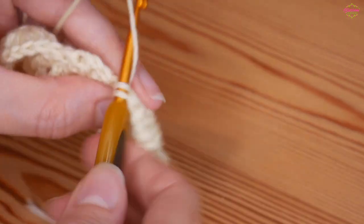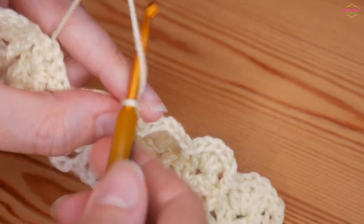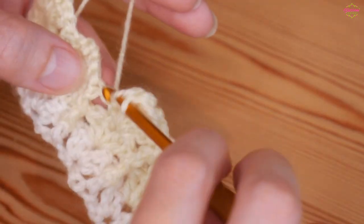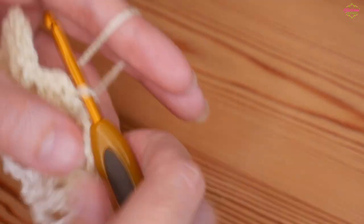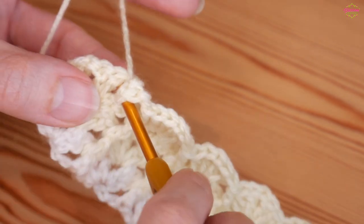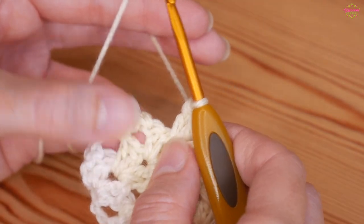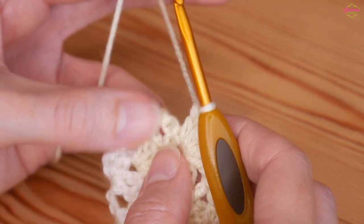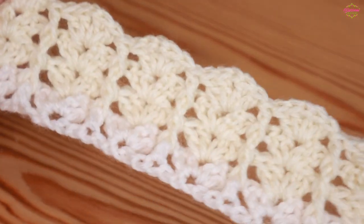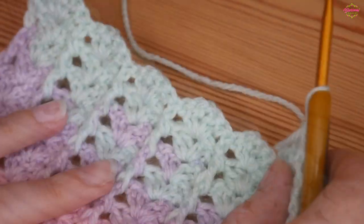I'll work up a few more rows and then show you how to finish off the end of your blanket in case you want a nice straight edge, because otherwise you'll have a ripple effect. Completing the final iris stitch in that very last chain one space, skip the last two trebles, and the very last stitch goes into the top of that treble height stitch from the row below. I'm now going to work up a few more rows and meet you back to show you how to put a nice straight edge on the top of your work.